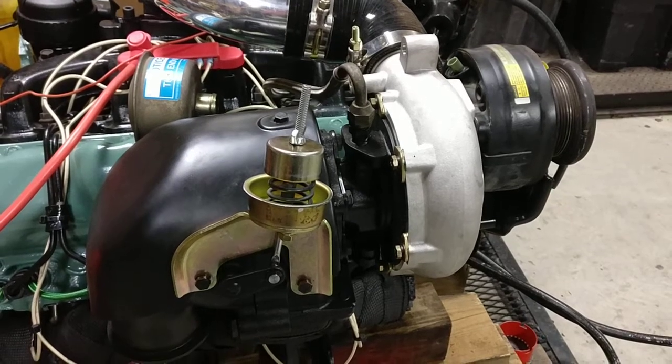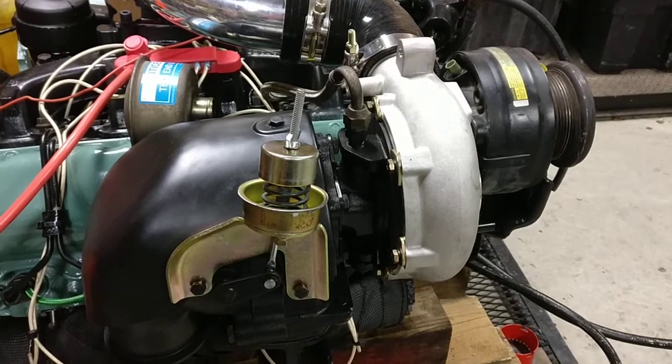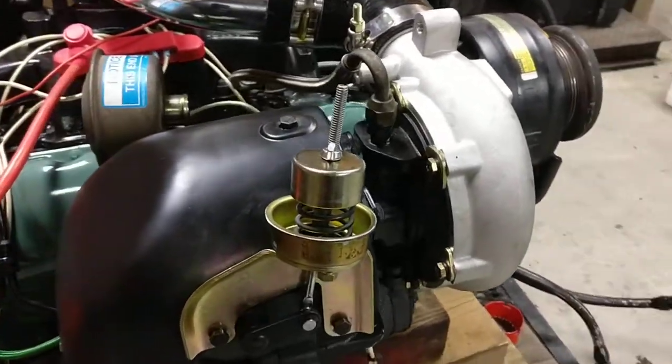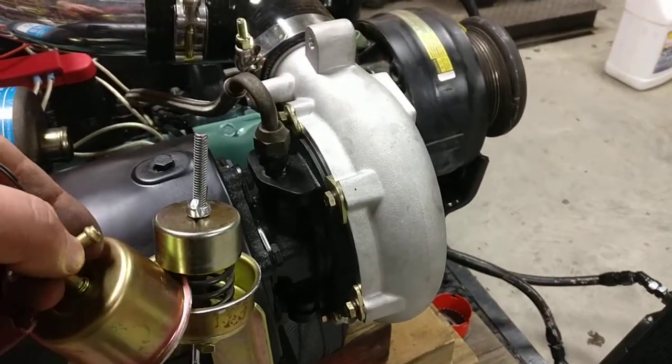Just finished putting together a manual wastegate controller for my 6.5 that I'm building for my Land Cruiser. This is actually the stock wastegate controller which is originally vacuum driven.